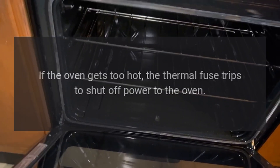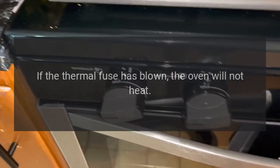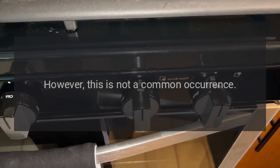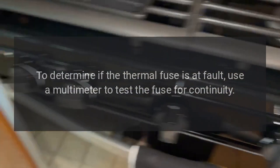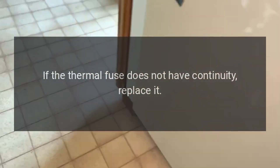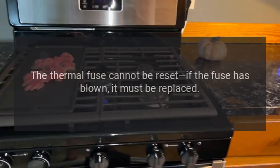Thermal fuse. If the oven gets too hot, the thermal fuse trips to shut off power to the oven. If the thermal fuse has blown, the oven will not heat. However, this is not a common occurrence. To determine if the thermal fuse is at fault, use a multimeter to test the fuse for continuity. If it does not have continuity, replace it. The thermal fuse cannot be reset if it has blown — it must be replaced.